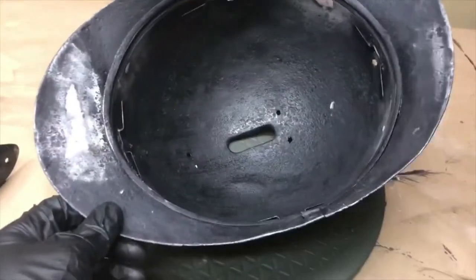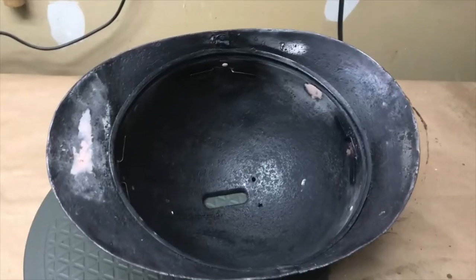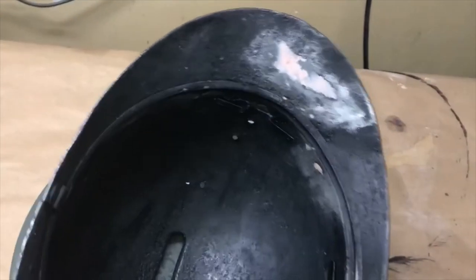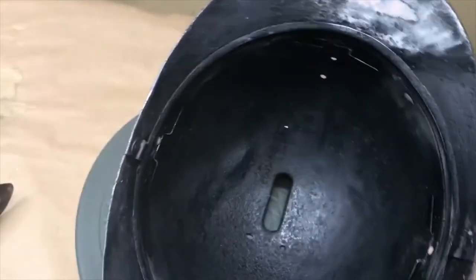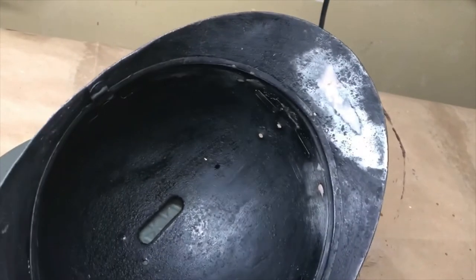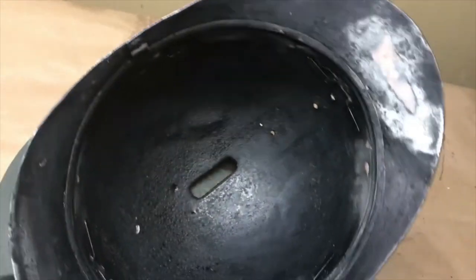Here's what the inside of the helmet looks like. I went ahead and sourced the tabs to replace those, which hold in the corrugated aluminum. Those were completely gone from this helmet. So I went ahead and sourced those and silver soldered them in, brazed them in to stay put.